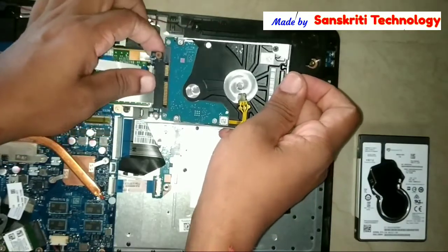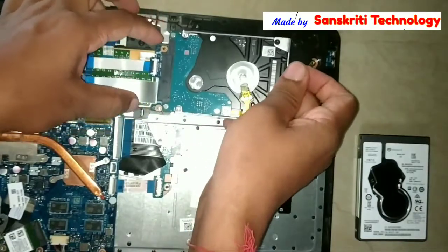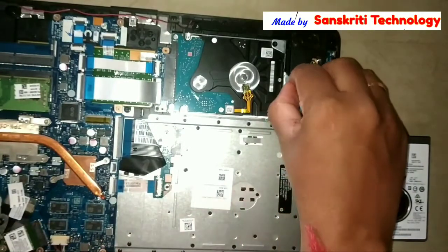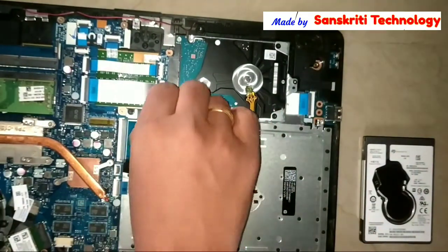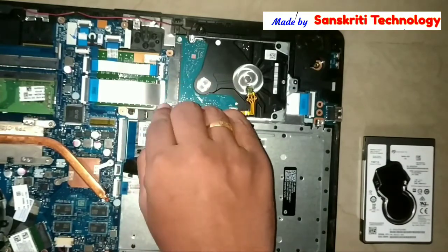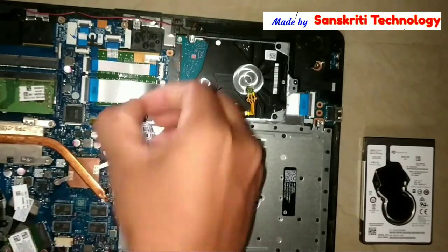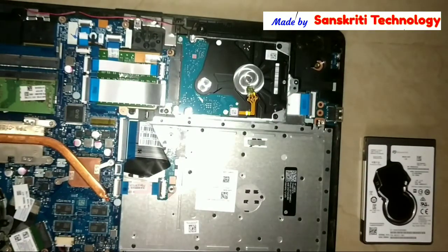Connect it back. Screw it properly. This is done with replacing the hard disk drive.